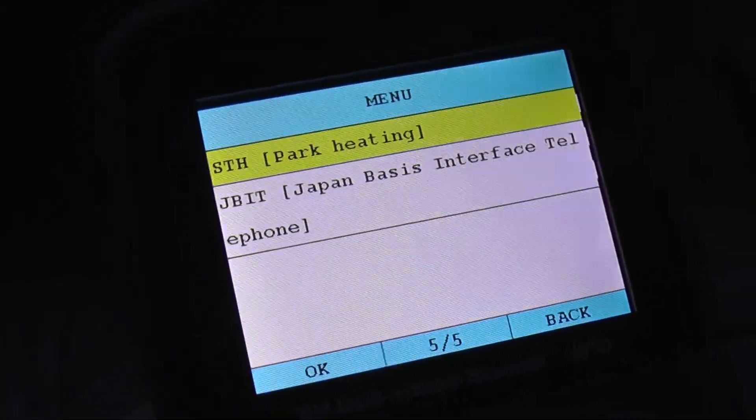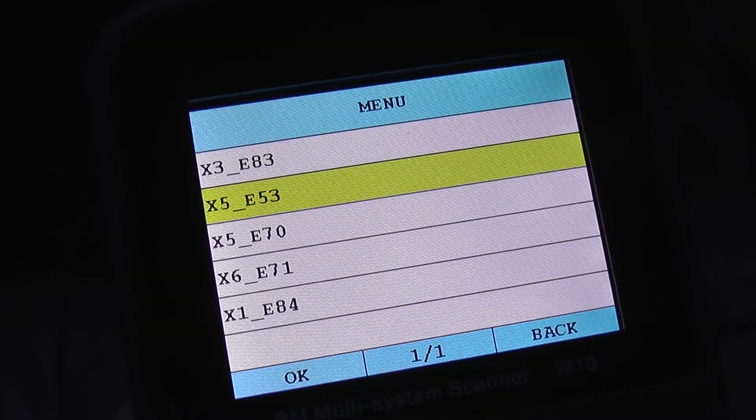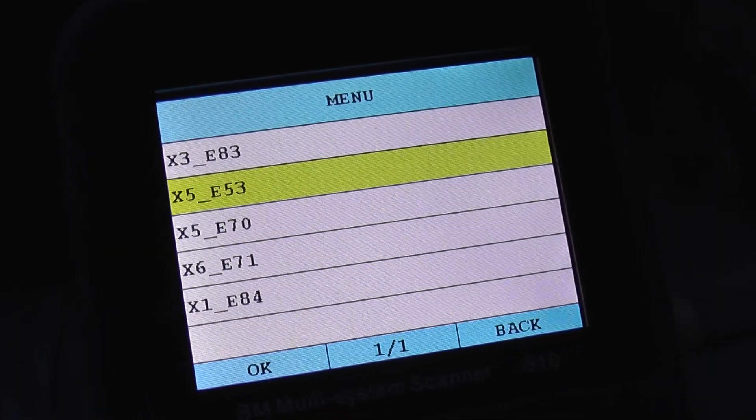Those are the other systems it will cover for the BMW X5 E53 model when hooking it up to this kit. You can pick this kit up by clicking the link directly below this video.